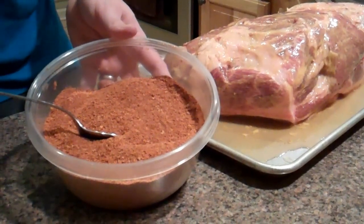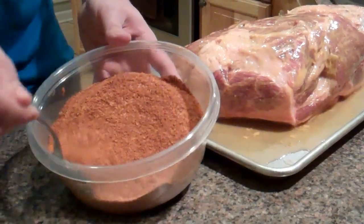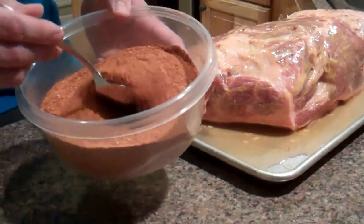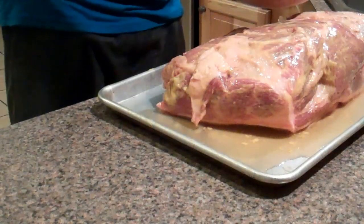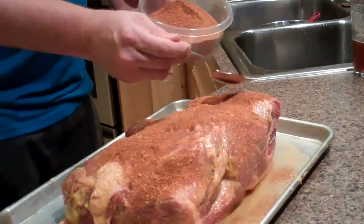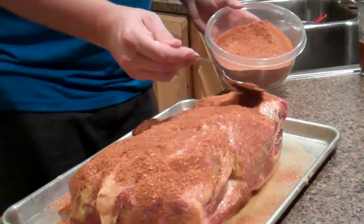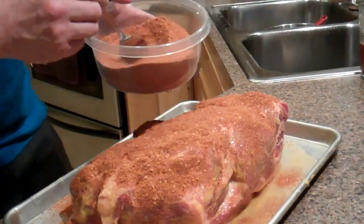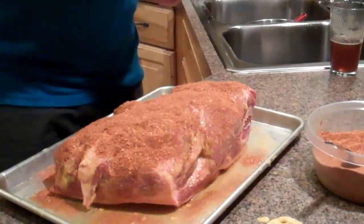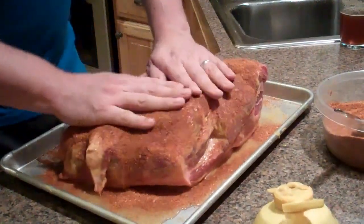I love to use it on pork — butts like this, picnic, spare ribs, baby backs. It definitely goes best with pork. I like to use a spoon so I'm not touching the meat and then coming back and contaminating the rub. With a butt, you want to go fairly heavy because you want to get a good bark while it's cooking. I want to try to get all sides. I wish you guys could smell this rub — it's got some real sweet spices in it to go along with the apple. It just smells amazing. This is going to be really good.